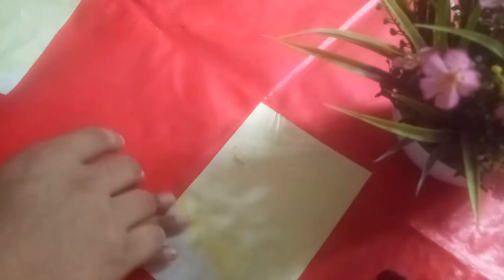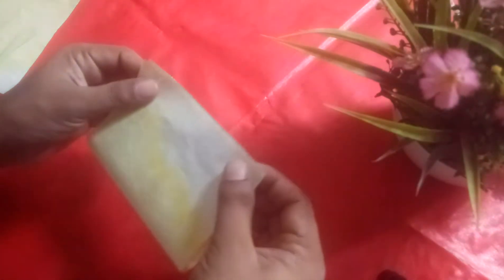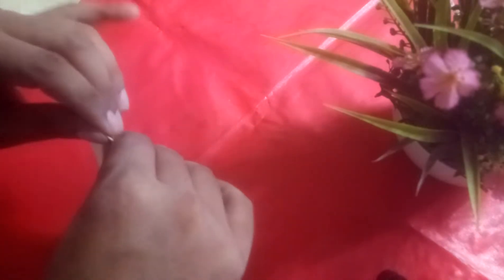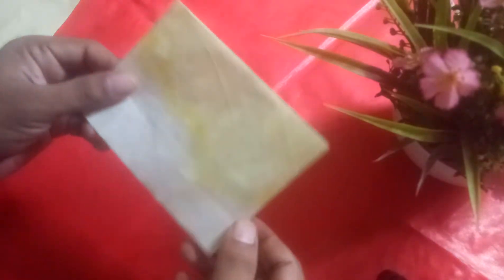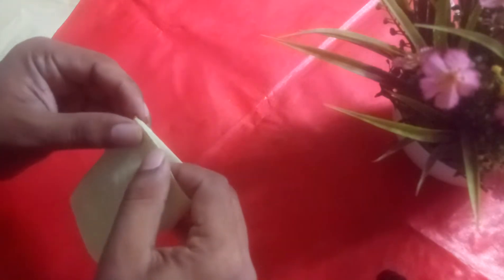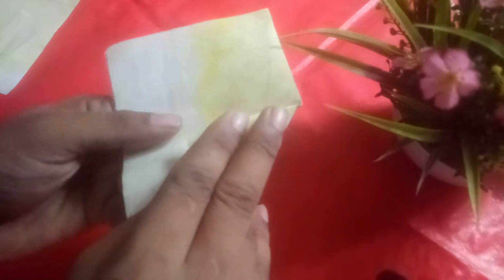I'm just separating this. You need to fold it this way, okay, this way. Make the half fold, and then make it fold again — keep folding. After that, make it in this shape.